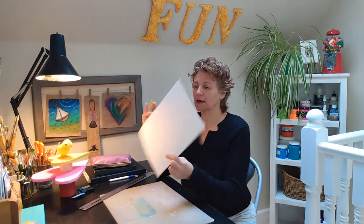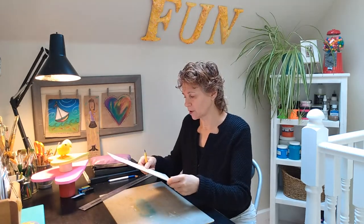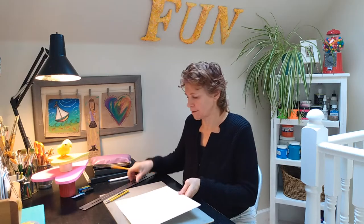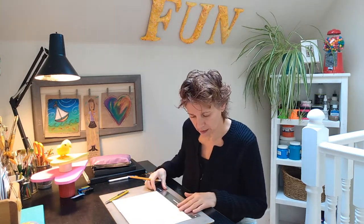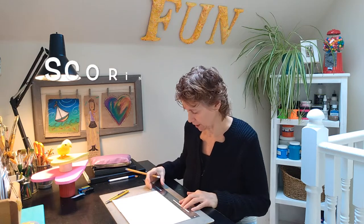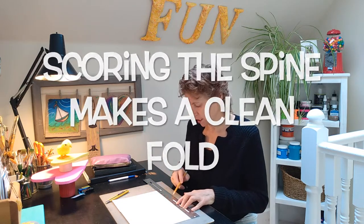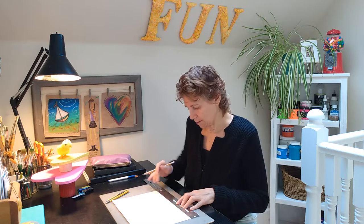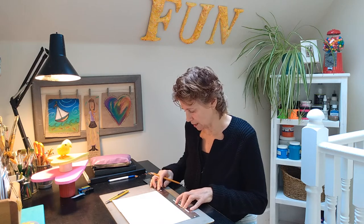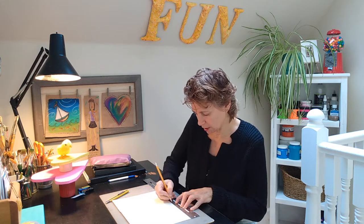I've got this piece of watercolor paper. The first thing I'm going to do is measure to the center of this so that I can score it and fold it in half into a card. Take your ruler, keep it parallel to the side that you're measuring on, and then measure off where the center is.